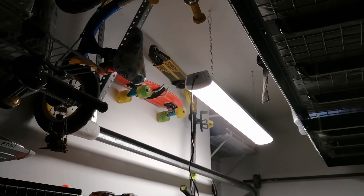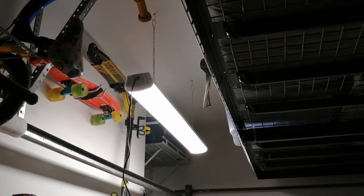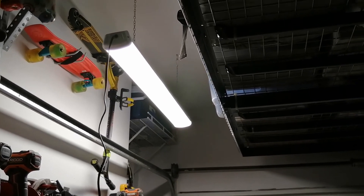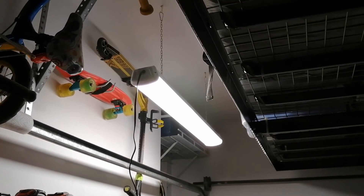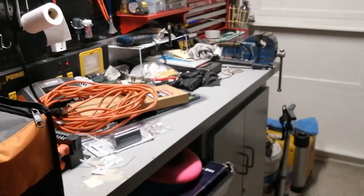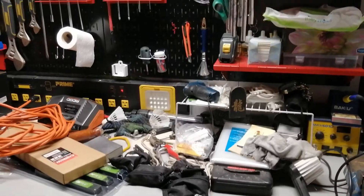Luckily the length of the chain that comes with it is just perfect for the height of my garage. I didn't have to adjust it, but that's not a big issue anyway — it's a chain, it's very easy to hook to any holes. And you can see how bright it is. Sorry, my bench is quite messy.